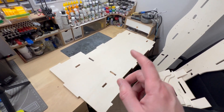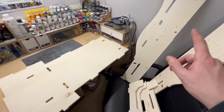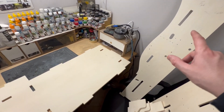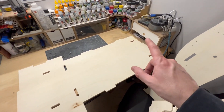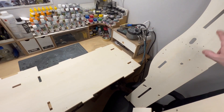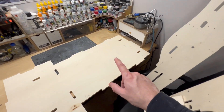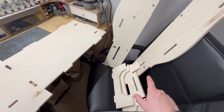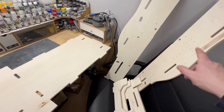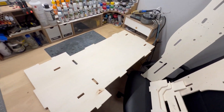Next up is the seat back and the sides. I already did a dry fit of all these parts — that's why they're all marked up. I found it's easier to put one of the sides on first, then put all the cross members in top and bottom, and then finally close it up with the other side.